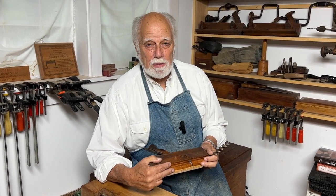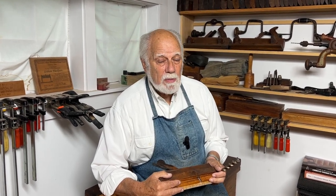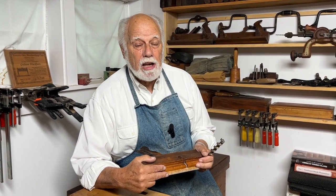Hi, I'm Graham Blackburn and this is traditional woodworking by hand. In today's episode, we're going to be talking about different ways of sharpening things other than regular bench planes.